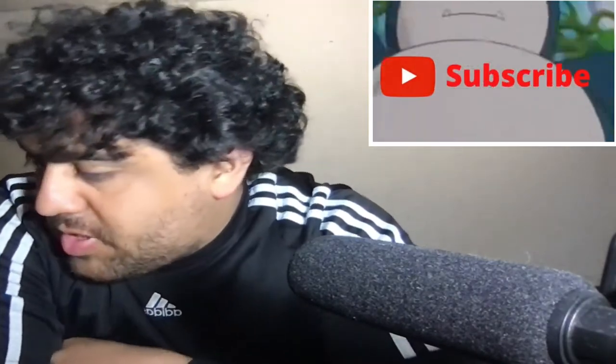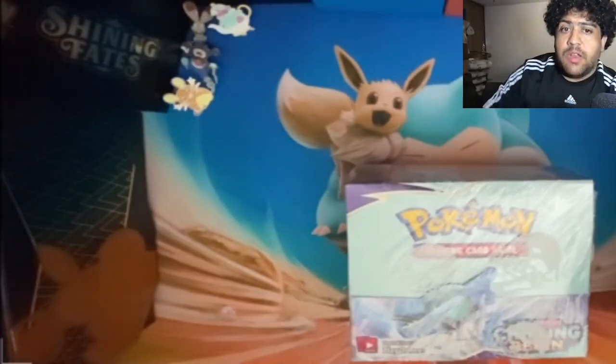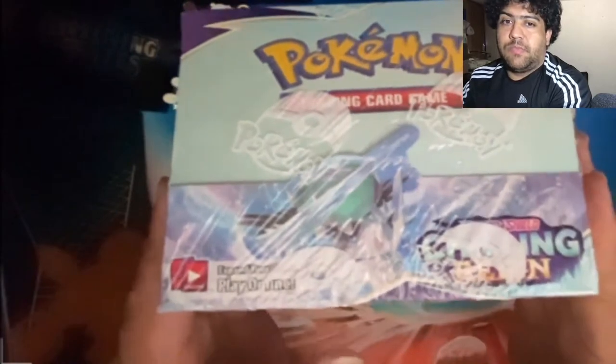Alright, welcome back everyone. As promised, I'm starting to open my Chilling Reign product. I'm not gonna lie, I'm tired — you can tell. I'm going to open up a booster box of Chilling Reign and I'm gonna do 12 packs today, making them into three videos — 12 packs each. Let's see what we can get off this Chilling Reign box.